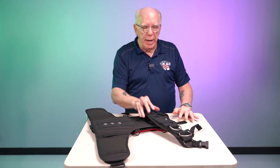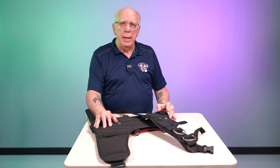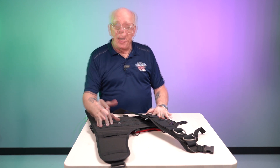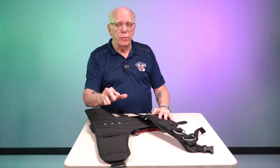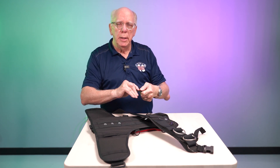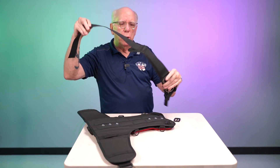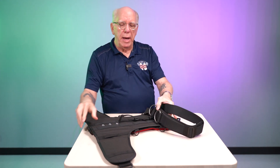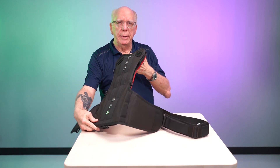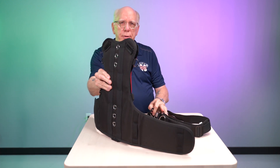I'm going to start with attaching the shoulder strap to the soft plate. The soft plate is an extremely lightweight option for you divers out there. It's great for travel and it's extremely comfortable. All we have to have is our serrated keeper, and we've got our completed right shoulder strap with the pad attached, and we've got our soft plate. I'm going to do a little close-up so that you guys can see how this stuff goes together.